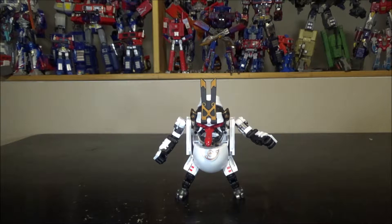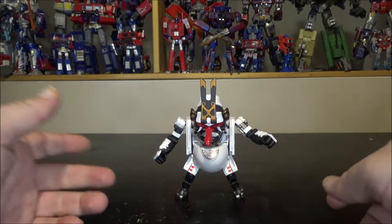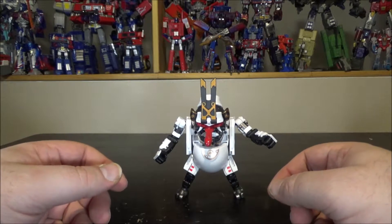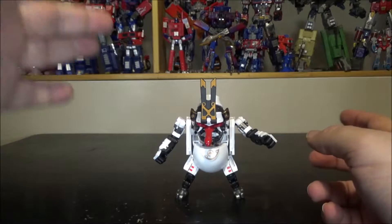If you're interested in my Dildo Cup robot, you can see previous reviews I made of him — go check out my other videos. Anyway, transformation right now.